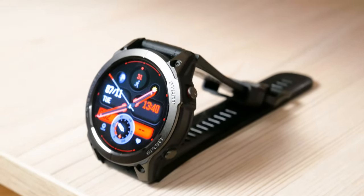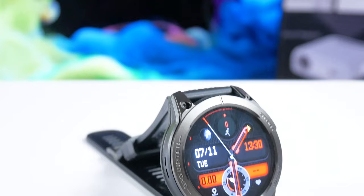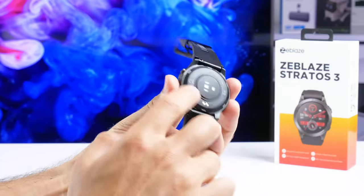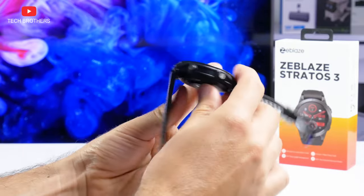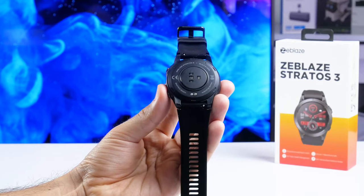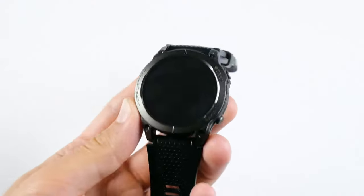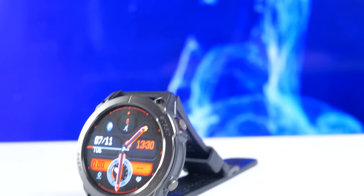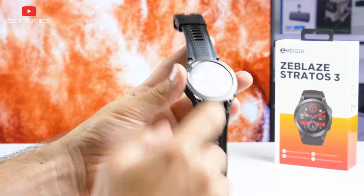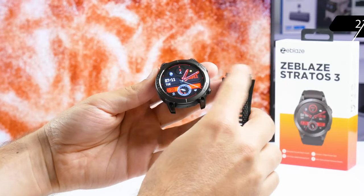Now, let's talk about the design of the new smartwatch. As you can see, I have a black version of Zeblaz Stratos 3, but it is also available in orange. The smartwatch has a thin metal bezel, while the rest of the body is made of plastic — however, the manufacturer calls it a drilling carbon coating. The physical buttons on the side are also metal. On the back of the watch, we can see charging contacts, heart rate, and SPO2 sensors. You can also read the model name, built-in GPS, and voice calling on the back. The metal bezel on the front has inscriptions such as GPS watch, start, and sport. The strap is made of liquid silicone with a nice texture, and it is detachable, so the watch is compatible with any 22mm wide straps.